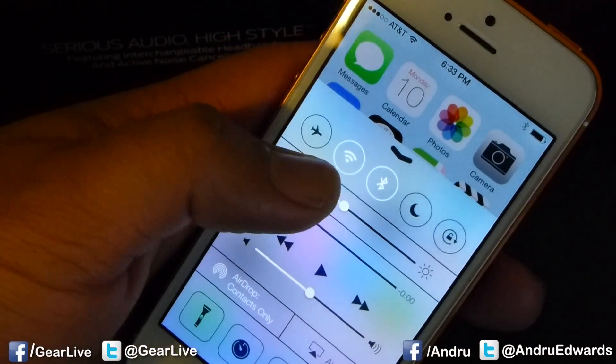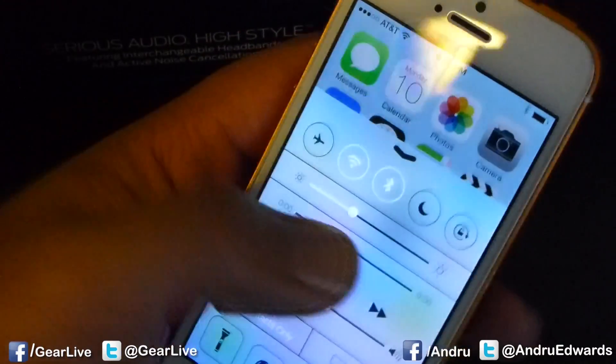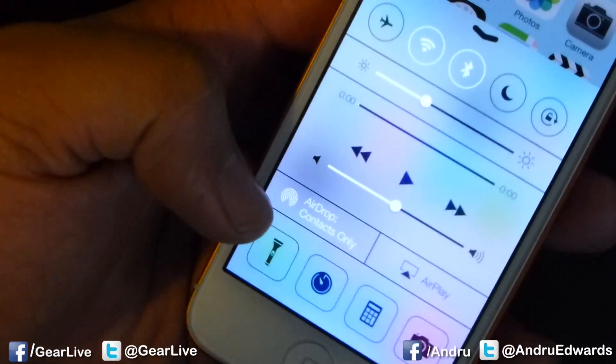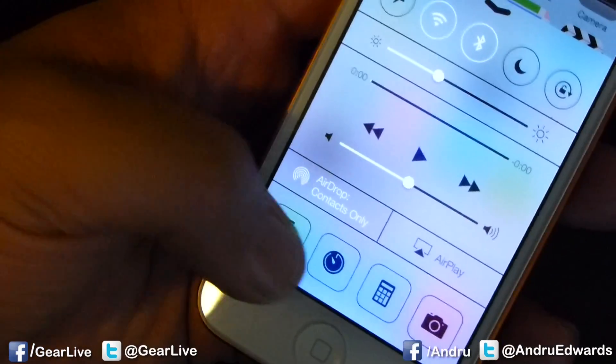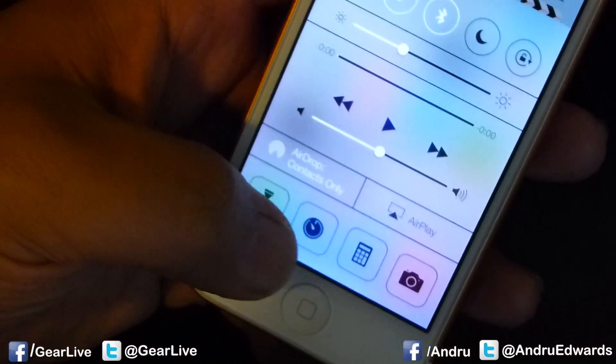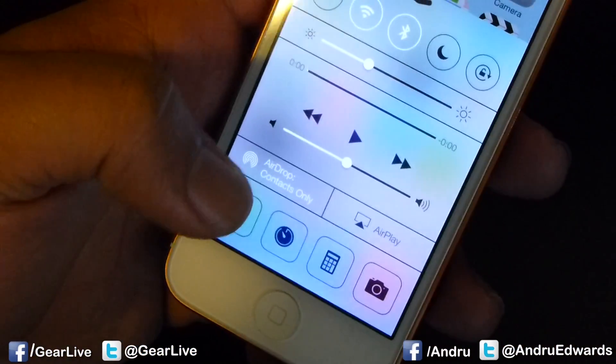Quick access to things like airplane mode, Wi-Fi, Bluetooth, night mode, orientation lock, volume, brightness, music, AirDrop, AirPlay, and flashlight. So there you can see the flashlight. Quick access to your alarm and stopwatch, calculator, and photos.